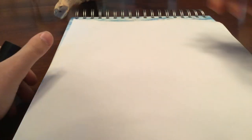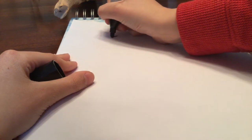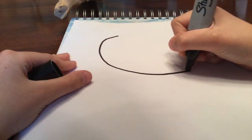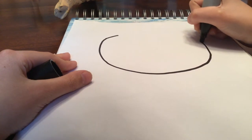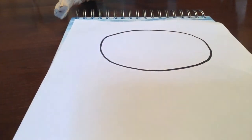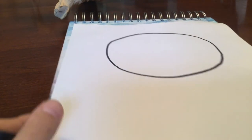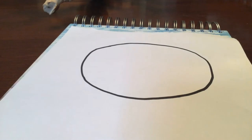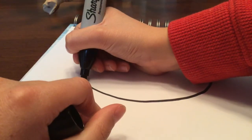The first thing we're always going to do when we draw a character is draw a big head — like that. Then we're going to draw hair like this.